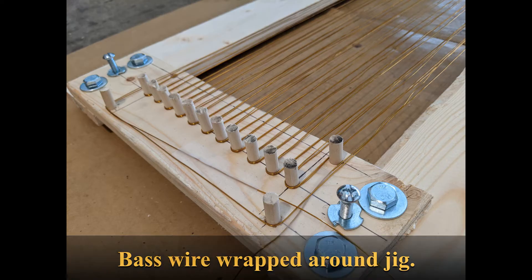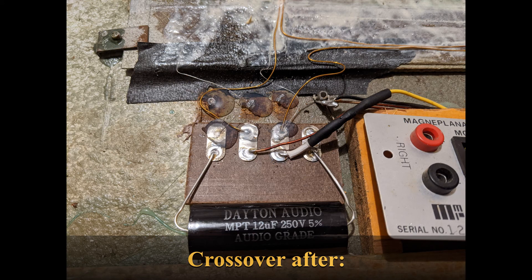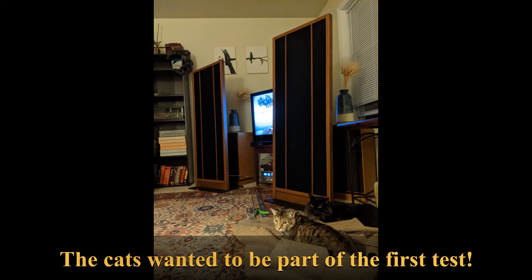That concludes the rebuild of the Magnapan MG1 speakers. I will post a Part 4 video — I'm going to call it a Magnapan MG1 review — where I'll give my opinion on these speakers, show how they sound through a microphone, and tell you what I like and don't like about them and what I think a good way to set them up is.